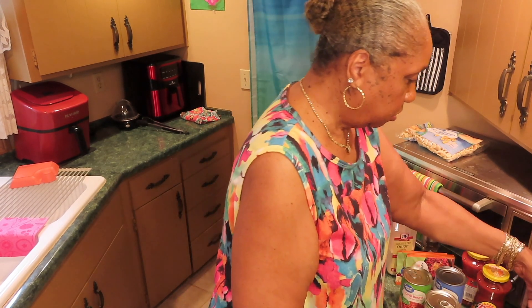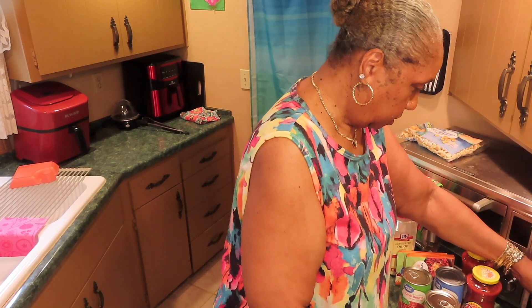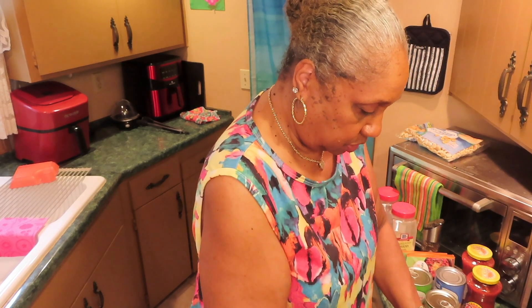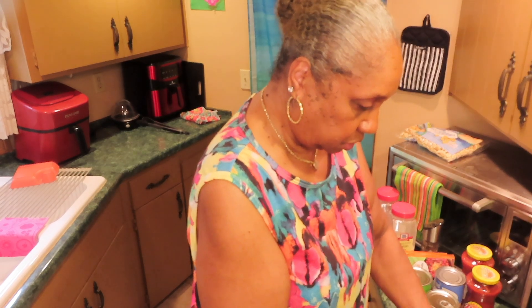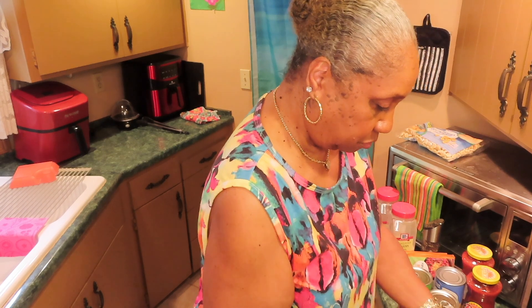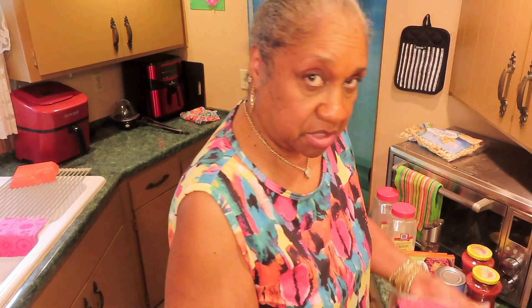Put the meat in — let me turn it on to 300. I really don't need to use all this meat. I always make so much food, but I'm going to use it.